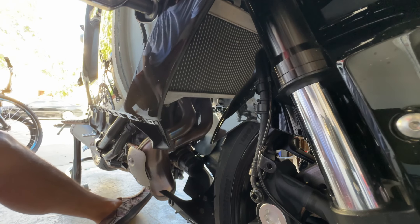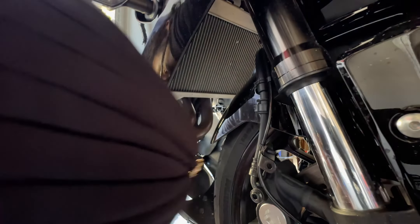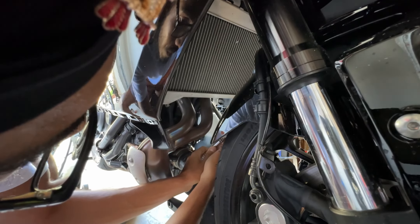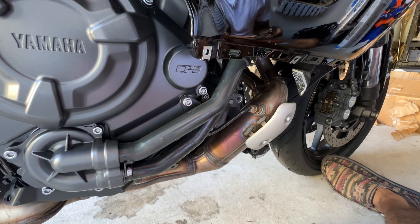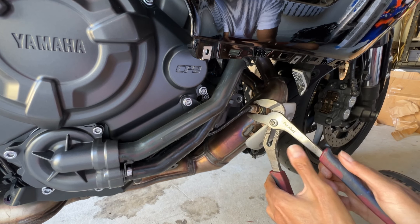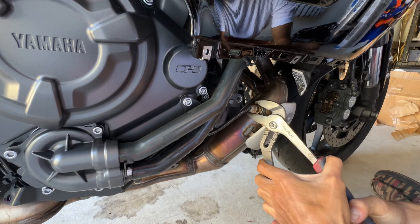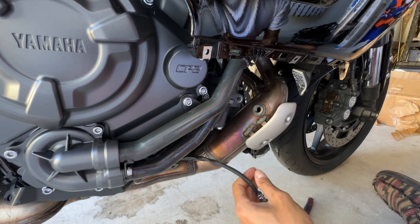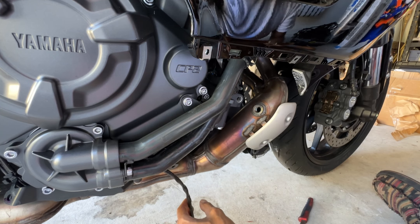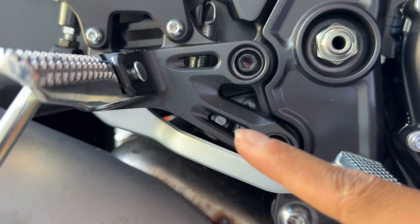The next thing to remove is the O2 sensor — it's a 17 millimeter. I don't have that so I'm going to use these clamps, and that was not that bad. We'll just let it hang for now.